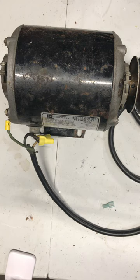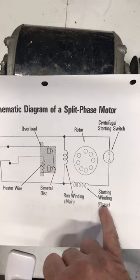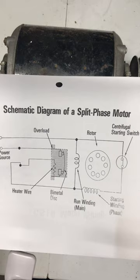A centrifugal switch is an electrical device mounted on the end of a motor shaft that disconnects the start windings from the circuit. If we look at the wiring diagram for this motor, we can see that centrifugal switch right here — it's connected to the start winding — and it will drop out after the motor reaches 75 percent of its running speed.